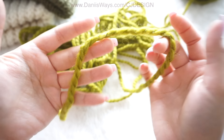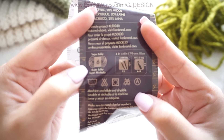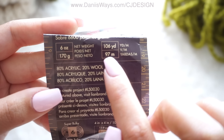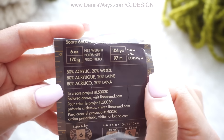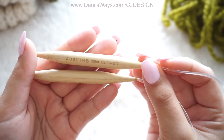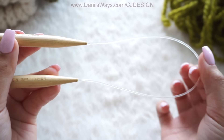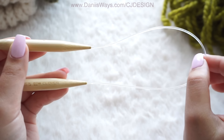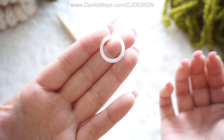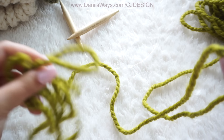We're going to be using this super bulky yarn — this is a category 6. I'm using Lion Brand Thick & Quick, and for this hat we will use the full skein, so make sure you have at least this amount of yarn. I'm also using my 10 millimeter circular needles by Clover — these are 16 inches long, but if you have a longer one you can use the magic loop technique. We will also need scissors, a stitch marker, and a tapestry needle.